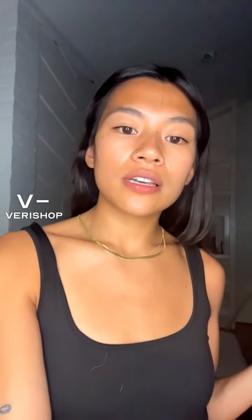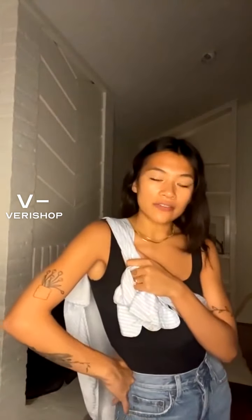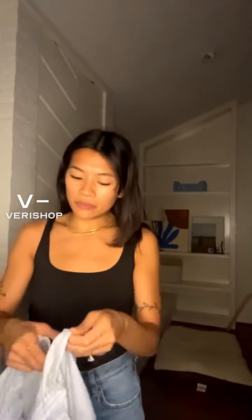Then we've got the Charlie oversized button down, which is what I'm wearing right here. It looks really nice — you can tie it around your waist, tie it around your shoulder and chest, and it just adds a lot of elegance and class to a casual look. You can also wear it as an overcoat during the summer or even in the fall if you're somewhere warmer, like here in Texas.